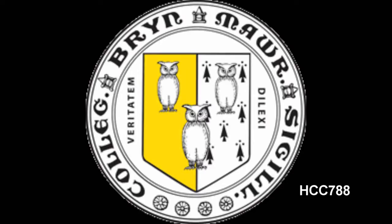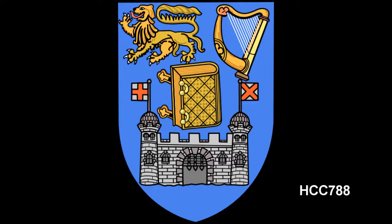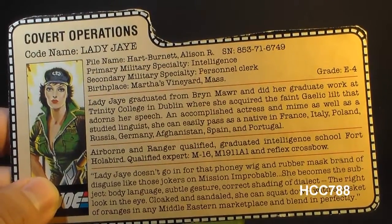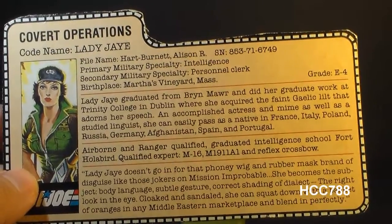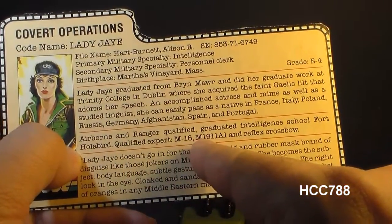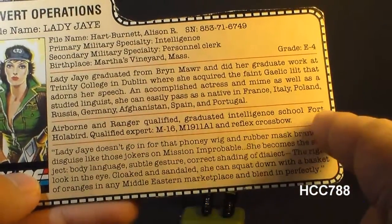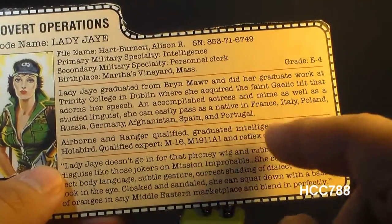There's a lot to explain in this paragraph. Bryn Mawr refers to Bryn Mawr College, a liberal arts college in Bryn Mawr, Pennsylvania — formerly a Quaker school. The full name of Trinity College in Dublin is College of the Holy and Undivided Trinity of Queen Elizabeth, and that is a Protestant school. This Gaelic lilt refers to Irish Gaelic, a language historically spoken in Ireland. Her education indicates she has at least a master's degree. She is also Airborne and Ranger Qualified, graduated Intelligence School Fort Holabird, and is a Qualified Expert with the M16, M1911A1, and Reflex Crossbow — none of which the action figure comes with. In the 1950s and 60s, there was a U.S. Army Intelligence School at Fort Holabird, but that was moved to Arizona in 1971, so it's highly unlikely Lady J graduated there.